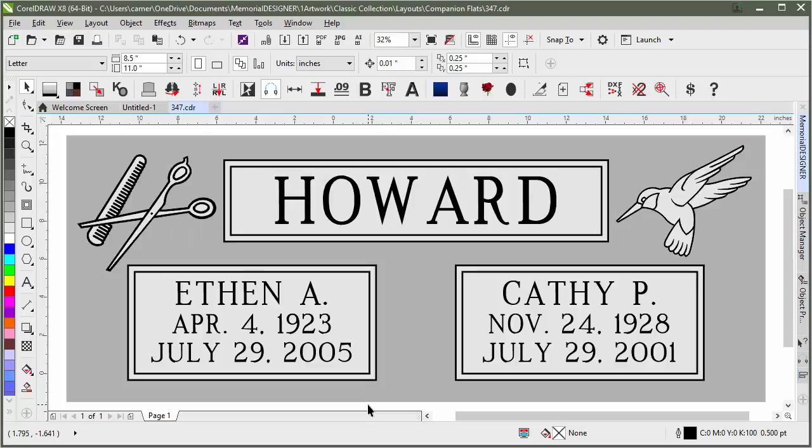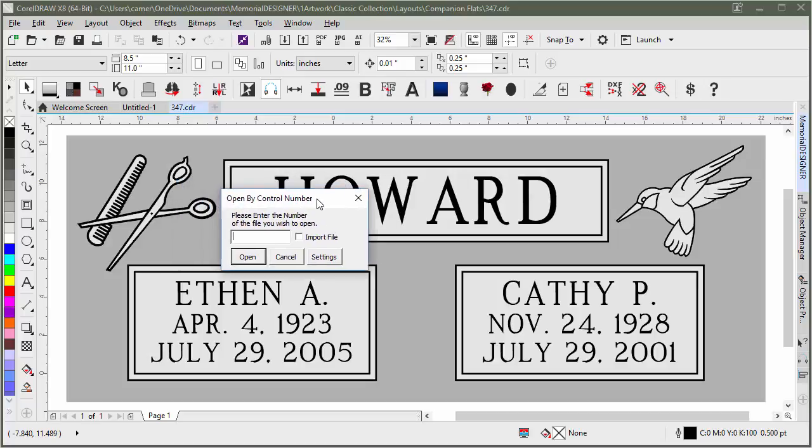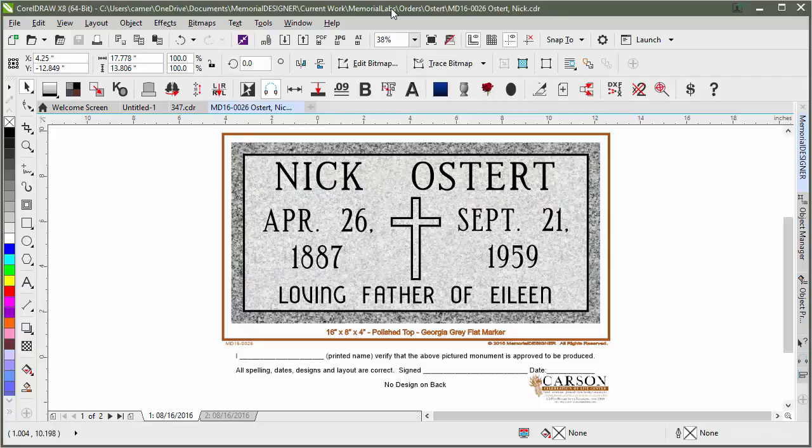The last thing to note is that if you hold down the Control key and click Open by Number while holding Control, it opens a different dialog called Open by Control Number. This is used for opening designs we've already saved, especially existing orders. I'll type in order number MD16-0026 and click Open — it finds and loads that file. It already had granite fill so I'll restore those.